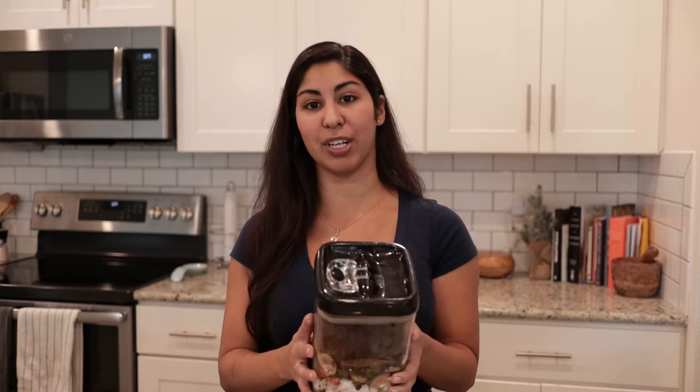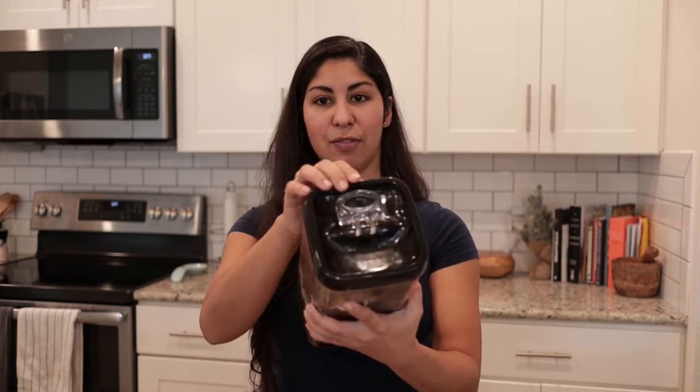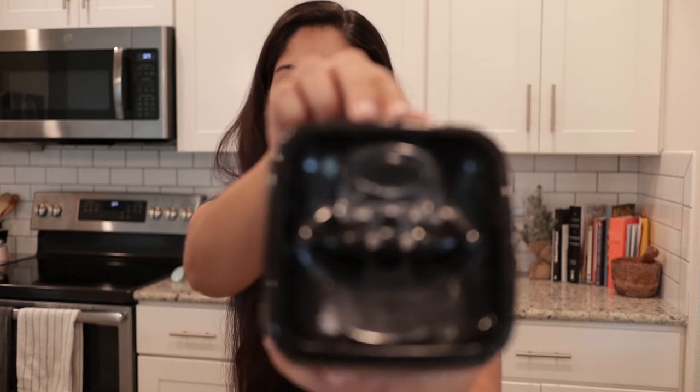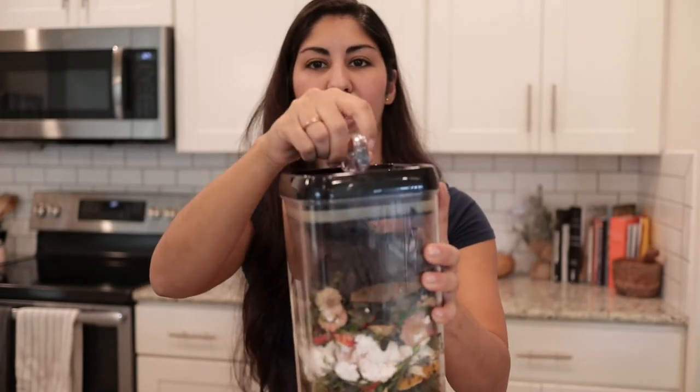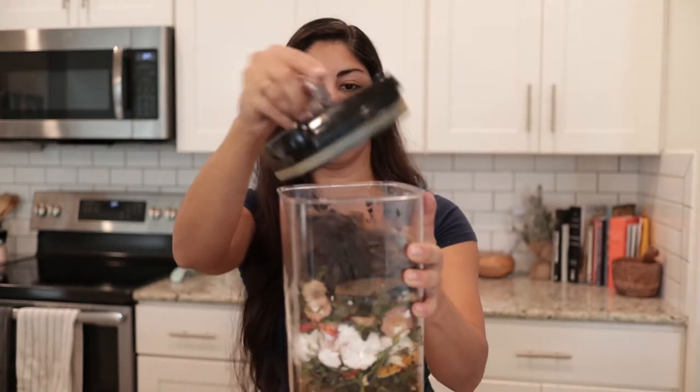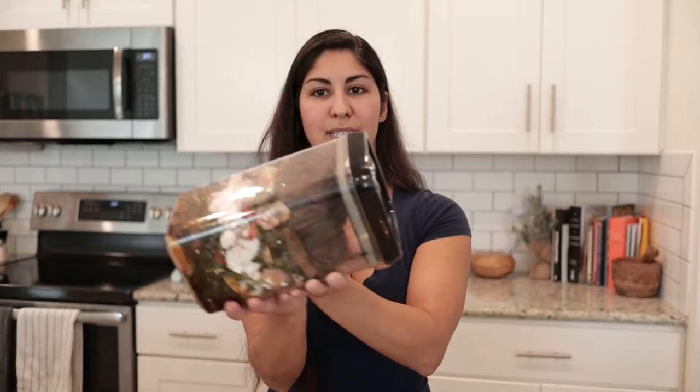Mine is vacuum sealed — it doesn't have to be, I just prefer it just in case. It doesn't really have a bad smell; it smells like kitchen scraps but doesn't radiate through the house. Mine has a little vacuum seal that just pops open, then I put the scraps in, cover it again, and pop it back in place.